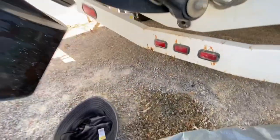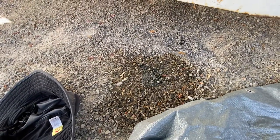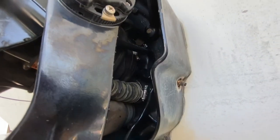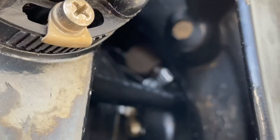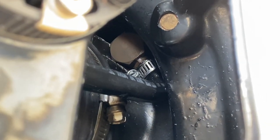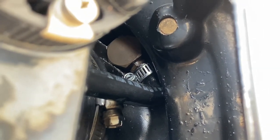I was getting this ready for the summer, and I found that it was dripping after I had moved the steering wheel around a little. Taking a look, it is this right here — it's the supply line for the gear oil that goes to the outdrive.